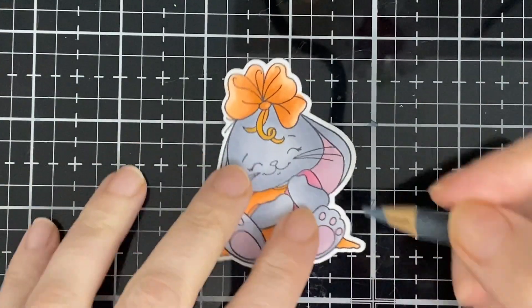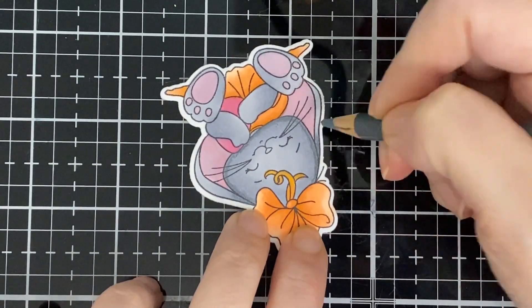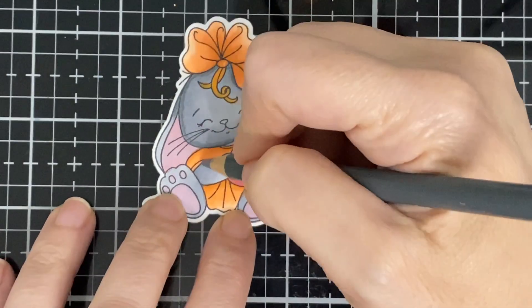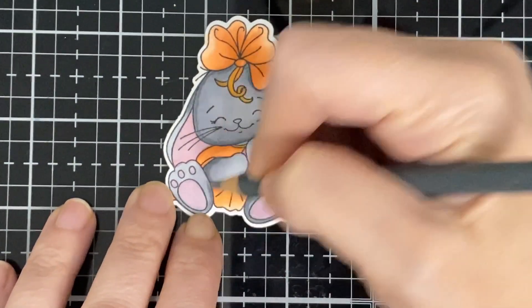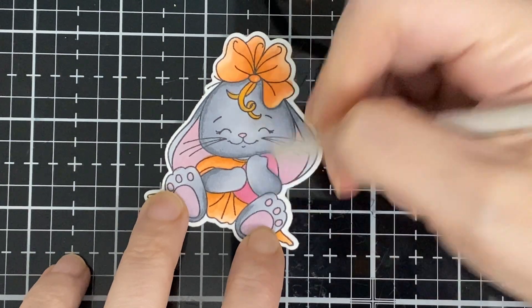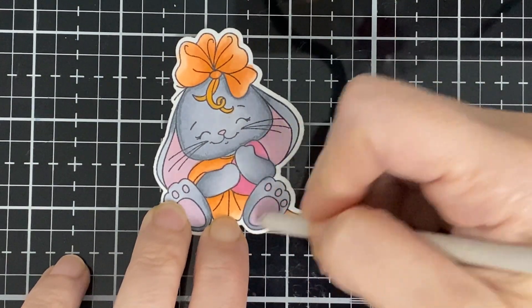Starting the pencil work now. There'll be a new release for Ink and Splatter next month in May — I did see the previews and they're super cute! Now I'm just blending with my Gamsol nib.